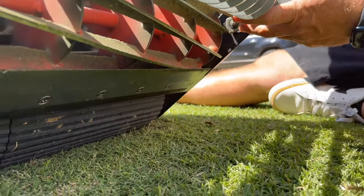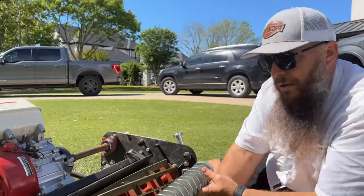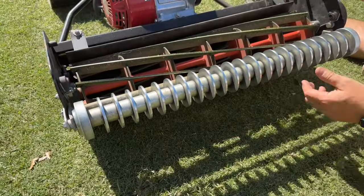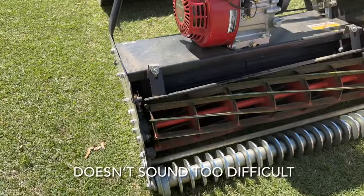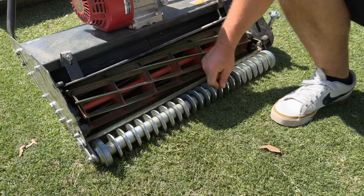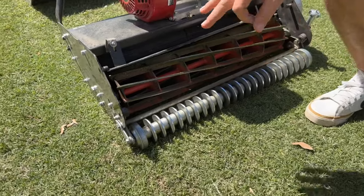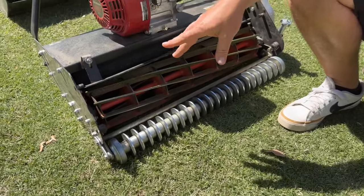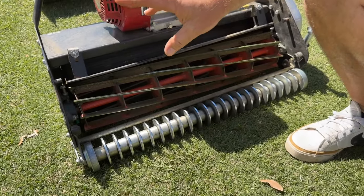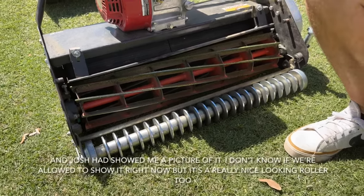There are nine bolts holding it on. I would take the side plate off — there are two bolts on each side — then you can drop the sole plate, bed knife and all out, take it apart, put your new bed knife on, and bolt it back up. It'd probably take you an hour. This is the old-style rib roller. The new one is all one-piece aluminum, CNC machined, with bearings on the side for a super smooth roll. The new smooth roller is the same — bearings on the side, twice as heavy as the old smooth roller, and a super smooth roll.